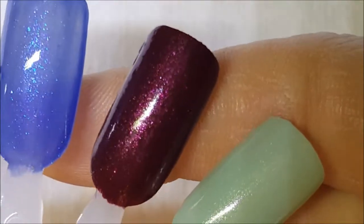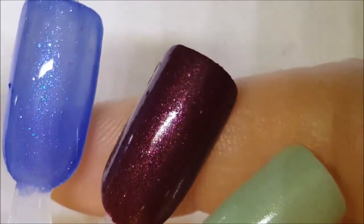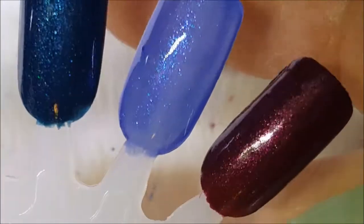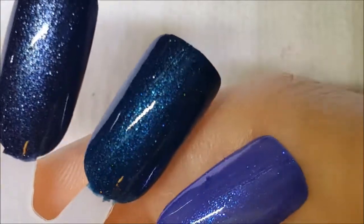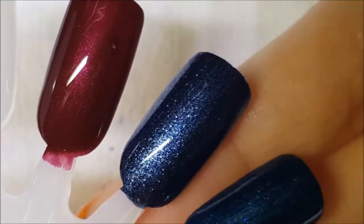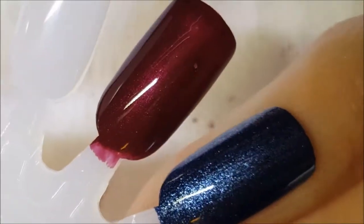I'm back with the second coats. First up we have Rembrandt's Muse, next we have Royal Wishes — which could probably stand three coats — then we have Starry Night, Eat Drink and Be Scary, and finally Prima Donna.